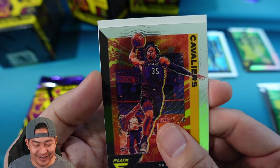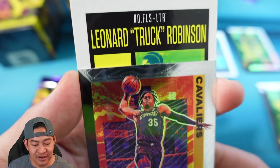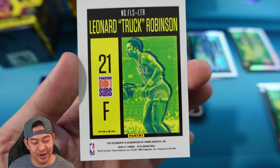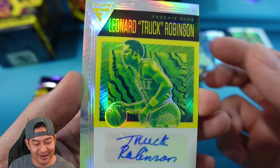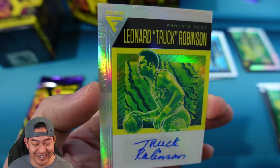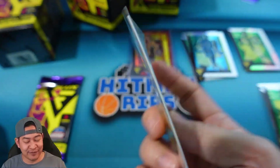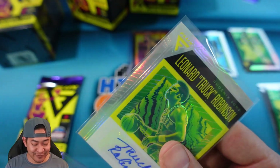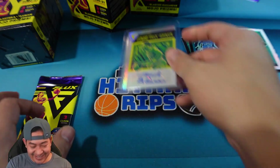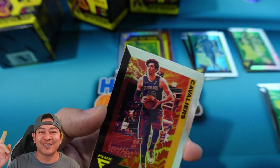Isaac Okoro and our auto — it's a silver auto — Leonard 'Truck' Robinson. The cool thing is look how he signed it — he actually signed it 'Truck Robinson.' It's an auto, we'll take it. Looks like he was a retired player who played for the Phoenix Suns. If you guys know about him let me know — he must be before my time and I'm pretty old, so I'm assuming it's before everyone else's time watching this video too. Shout out to all the old guys like me.